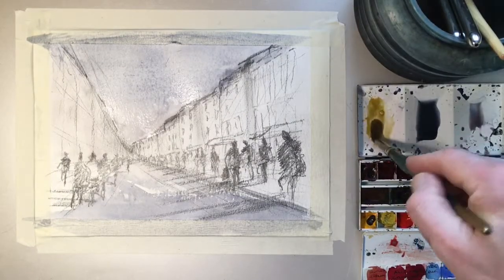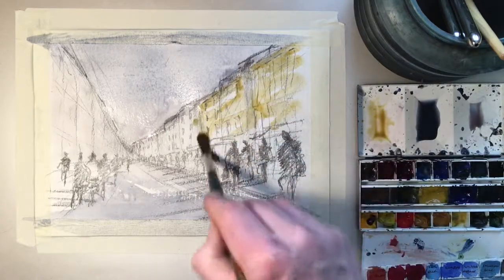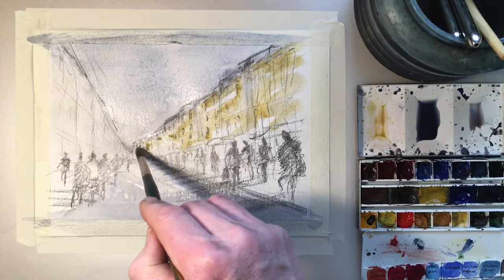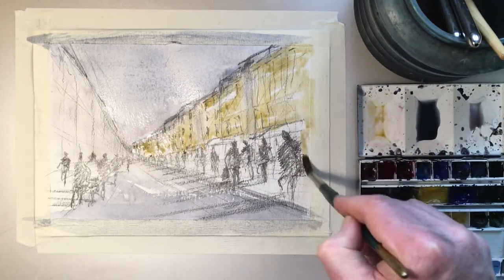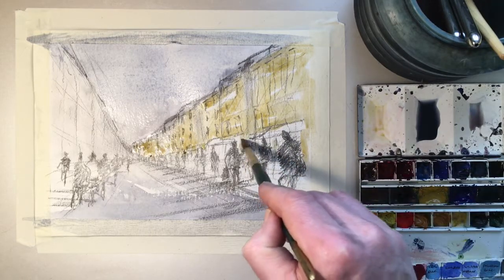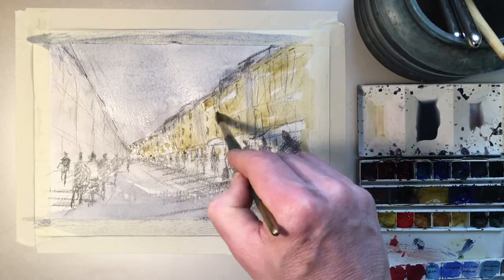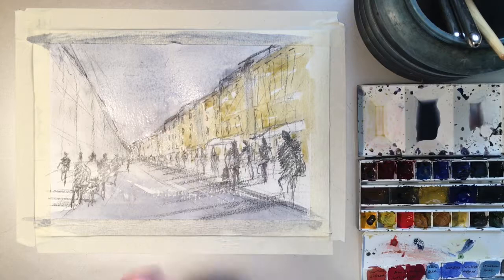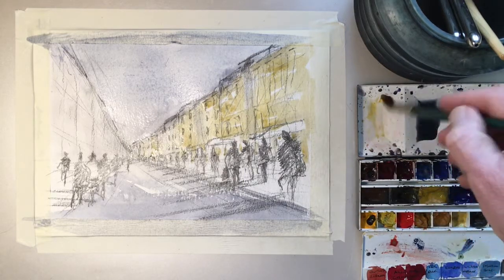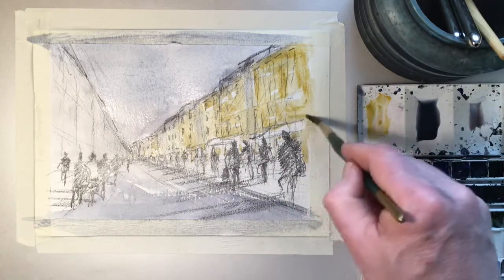Welcome back. I'm now mixing up some yellow ochre and we're going to come in with the buildings — quite fast, just giving it an initial wash, not going to be too precise. Just bearing in mind I've got some warnings there I need to watch. I'll go around these figures and leave some light in there. I'll take out slightly down here to create the illusion of it lightening up as it goes back. We're using that same principle of warmer tones at the front of the painting, closer in, and either cooler or tonally weaker as we go back.